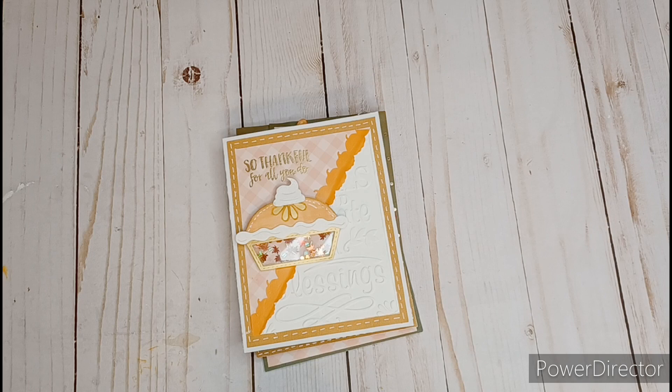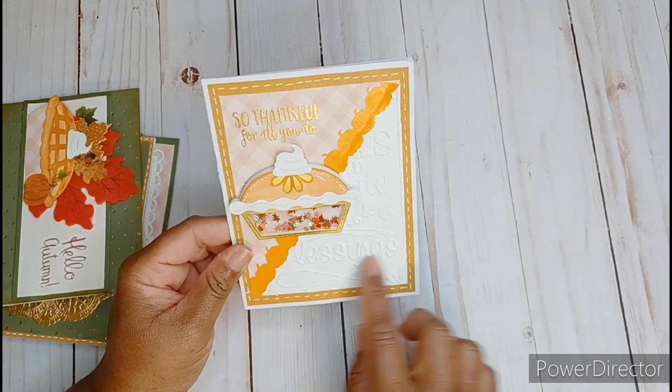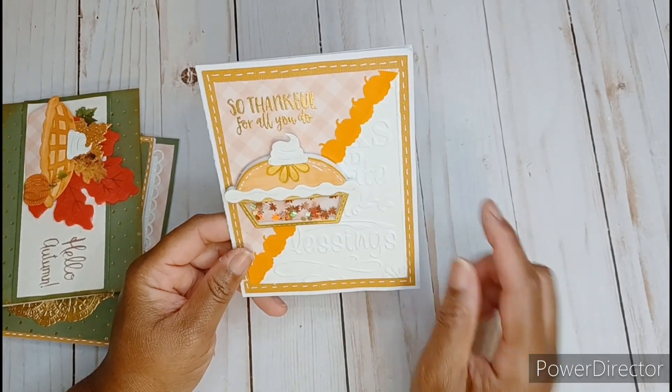This is an open collaboration that you can join every Friday and all you have to do is show a card — any holiday, a friendship card, birthday card, etc. So these are some of the cards that I have been creating this week. I am trying to get out some Thanksgiving cards and I also had some pie dies in my stash that I definitely wanted to use.